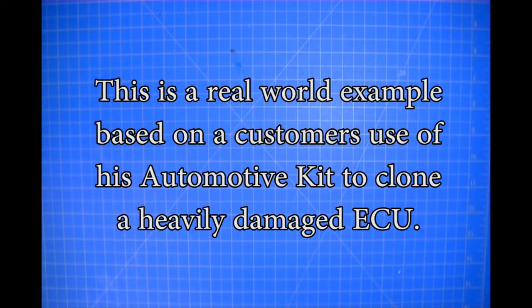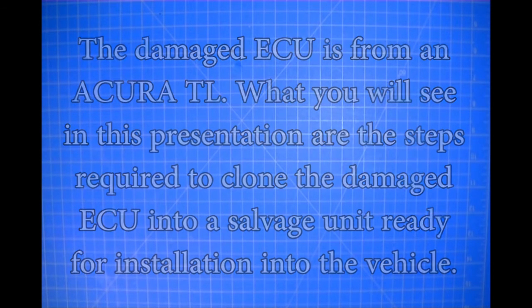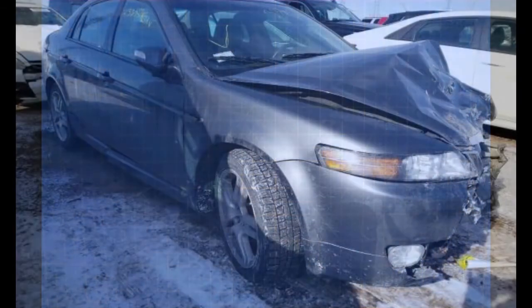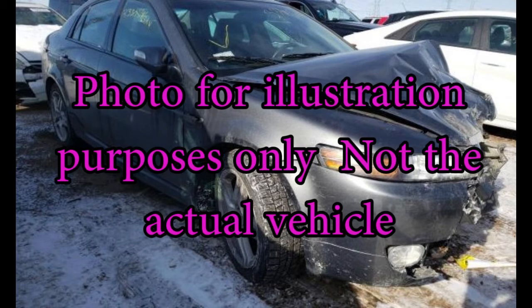In this presentation I wanted to give you a real-world example from one of our customers. He owns an automotive kit and is an automotive locksmith, but he also does module work. The story involves a seriously damaged 2010/2011 Acura TL that had been purchased by a rebuilder after it had been in a collision, with significant driver's side front end damage.